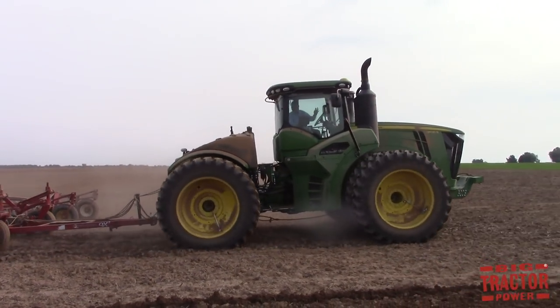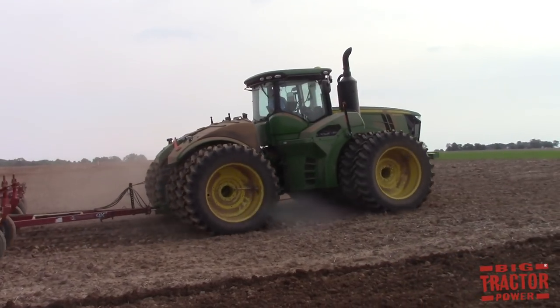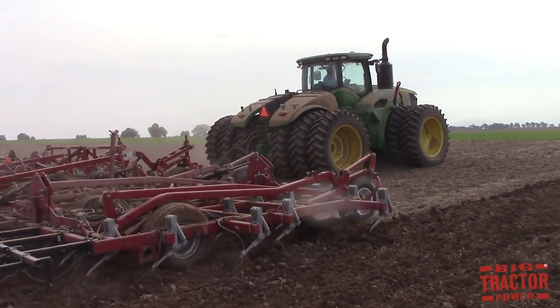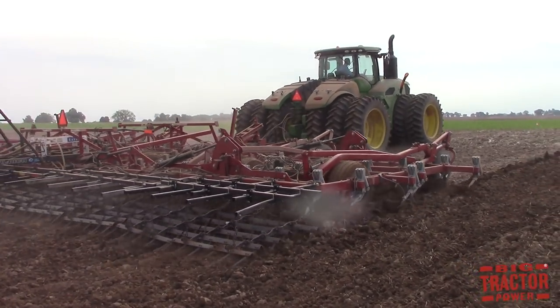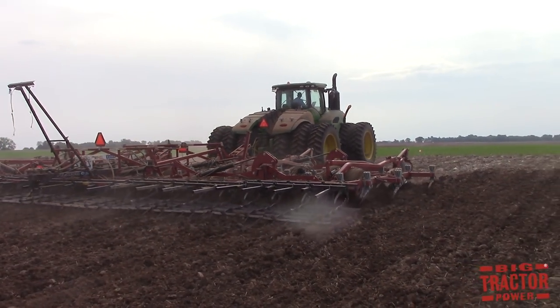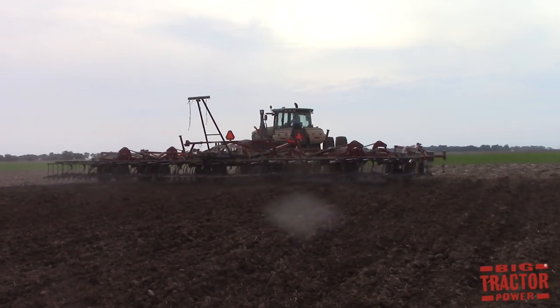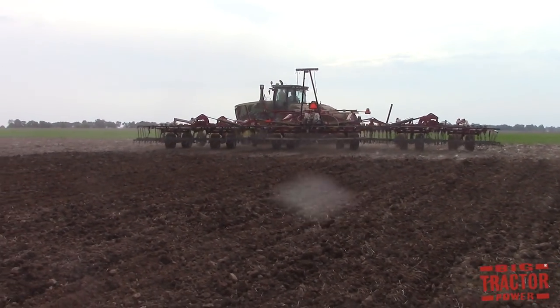They can dislodge any weeds or grasses that have grown on the surface of the field between tillage passes and can also help incorporate fertilizers into the soil. A field cultivator is one of the widest tillage implements that a farmer can purchase, and many of them can have widths all the way up to 60 feet wide.